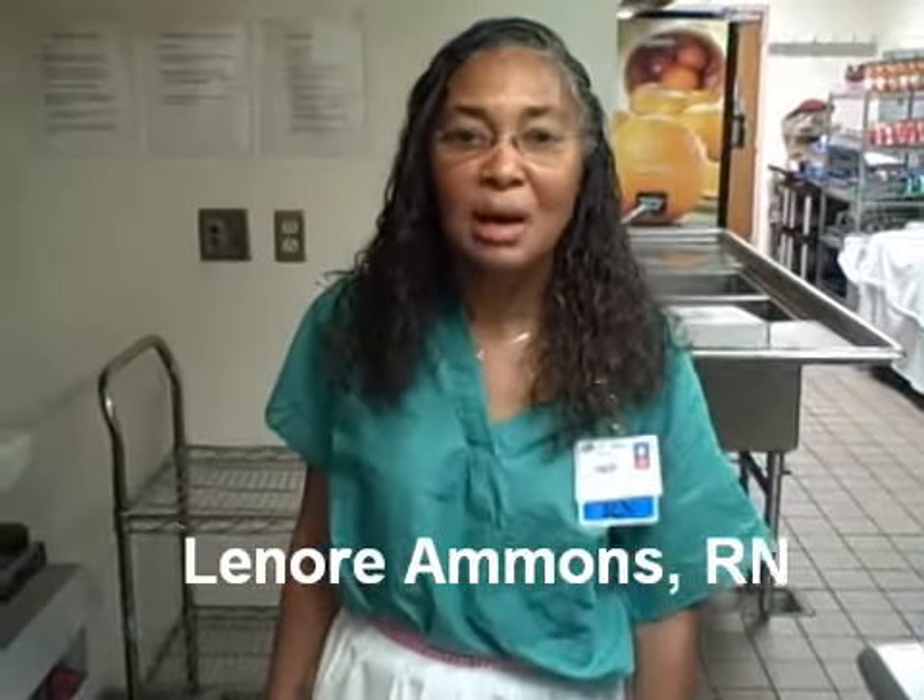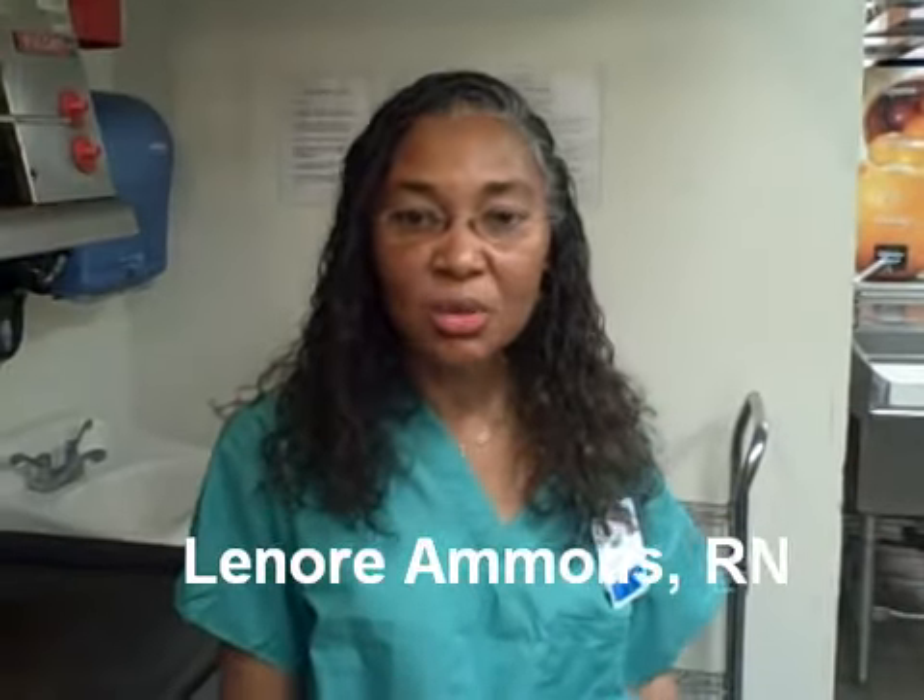Hi, I'm Eleanor Ammons. I'm the Nursing Director of the Burns Center at the Washington Hospital Center. The holidays are here. It's a festive time filled with family, friends, and great food. Unfortunately, cooking that great food can end with a visit to the Burns Center.